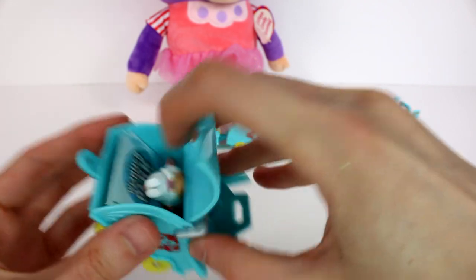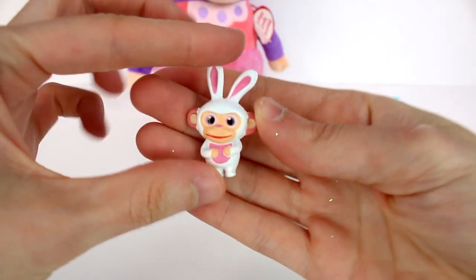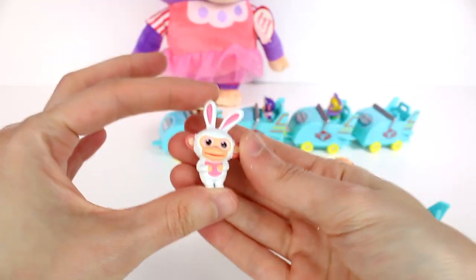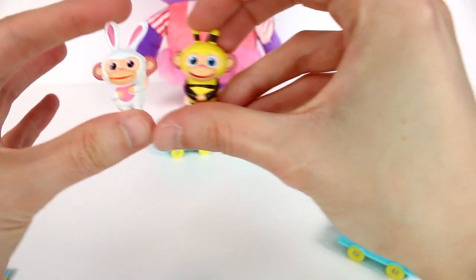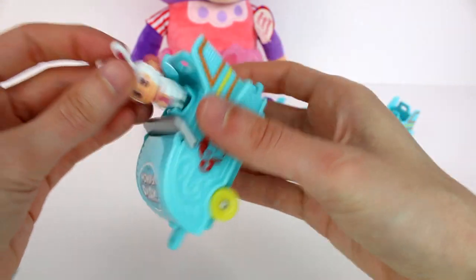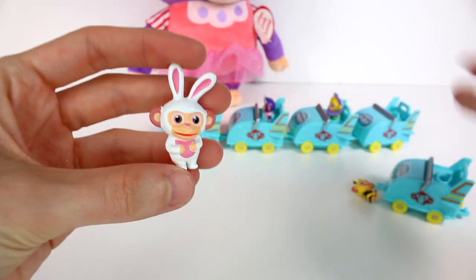And let's see — it's the bunny one. Oh my gosh! We got some really, really good ones in this opening. I'm so excited for these. This bunny one might be my favorite — the monkey bunny. But I do like the bee one as well. Now this one has hands on his tummy. Let's see if it'll fit. He doesn't fit either. It's like when the hands are on the tummy of the monkey, they're like, no, we're not going to go on the roller coaster. These are so cool.